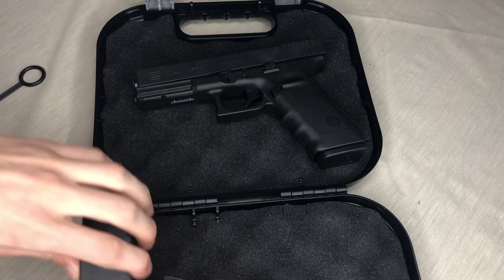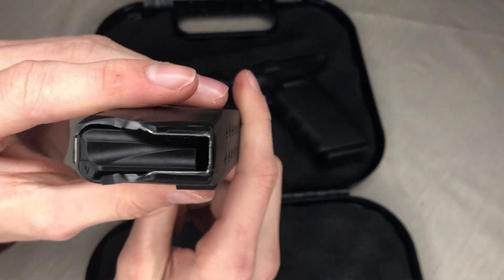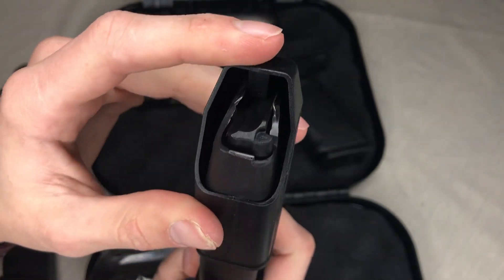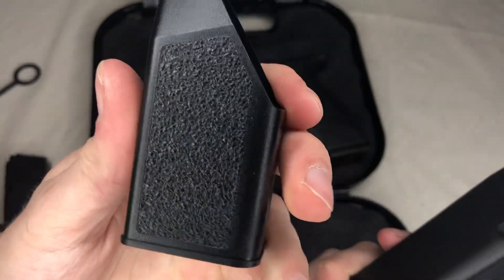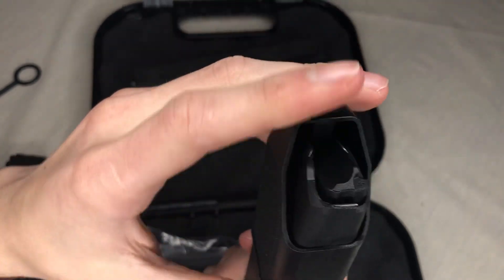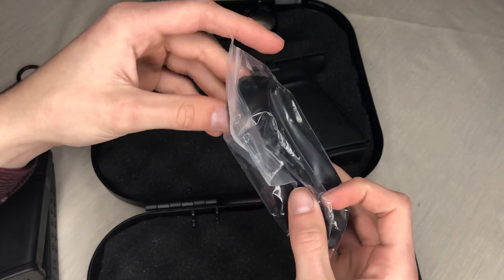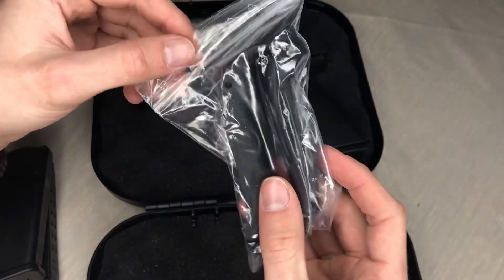You get one extra mag that holds 15 rounds. You get the black tip that comes with the Gen 4. You get what I'd call a magazine loader or bullet feeder, which I really enjoy — I've never had one before. It comes with a rough textured grip; you just slide it over the top. You get two extra mags total, and you get some back plates so you can swap out the ones already on it — you have two extra to choose from, which is super cool.